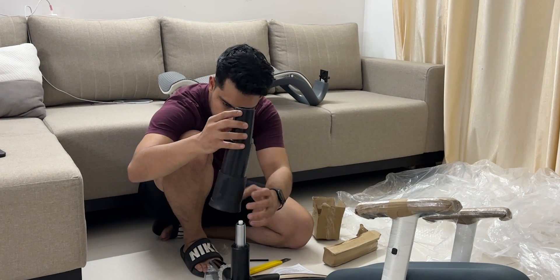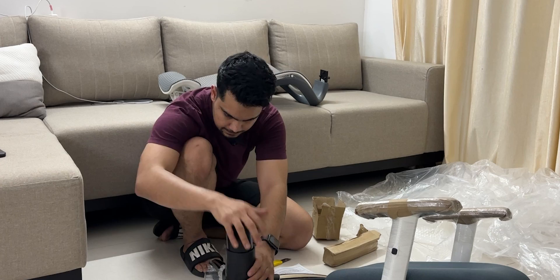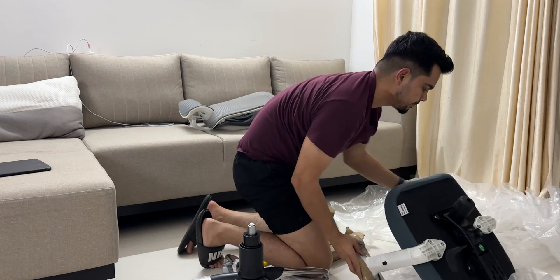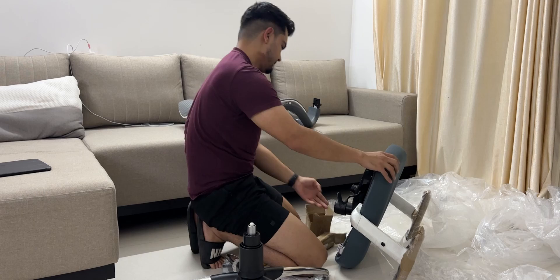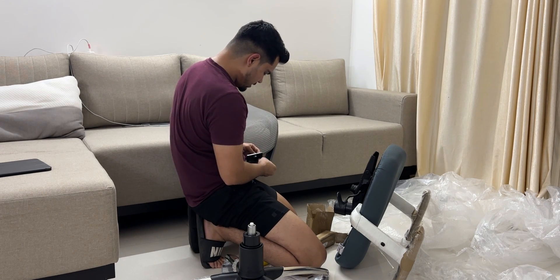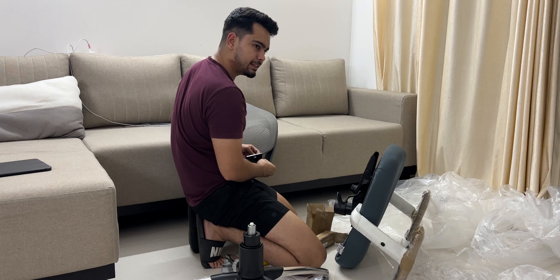Let's put it on top of it. I'll put it in the base. Recently I came across a chair for a collab — I had assembled it all.